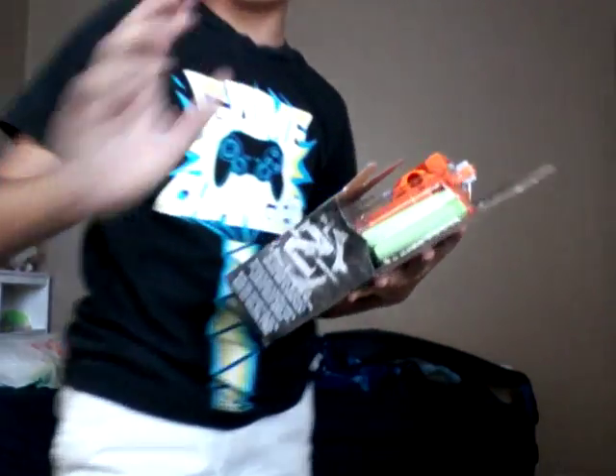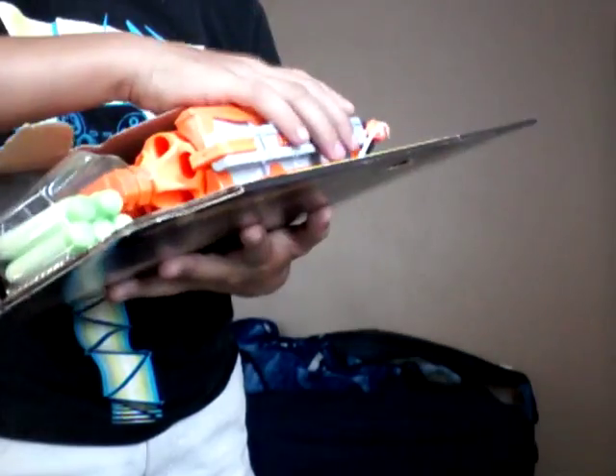So yes, this is the zombie strike one, and I'm going to cut and then open it. That's a really nice handle. I like it. So, we got the gun.